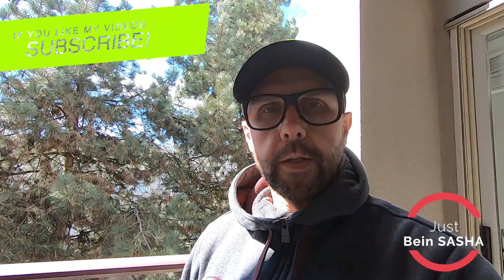I hope you liked the video. Stay safe. Peace. This is Sasha, checking out. Take care.